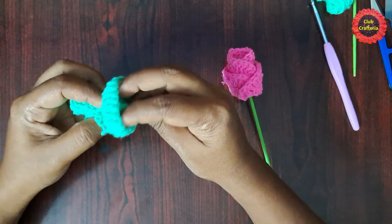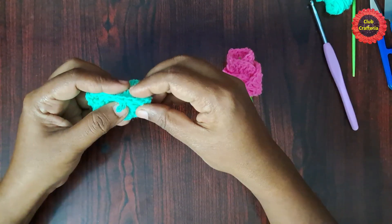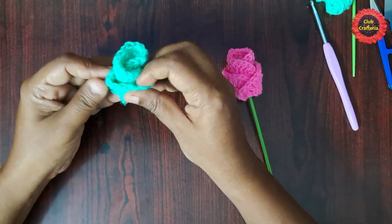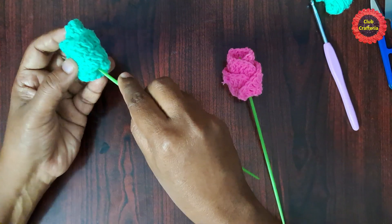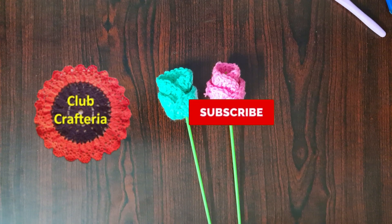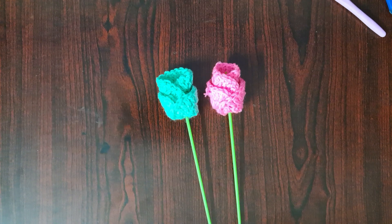Bring this part completely upward like this. If you want, you can make stitches here. This is how the flower looks. You can insert the stick here — the flower looks like this. If you like this video, please like, share, and comment, and subscribe to my channel by clicking the subscribe and bell button to get more videos. Thank you friends!